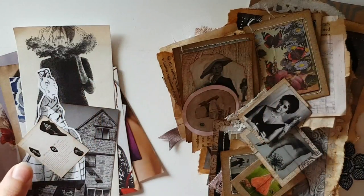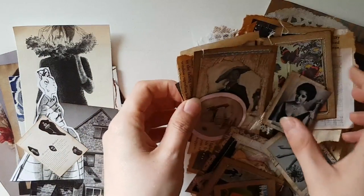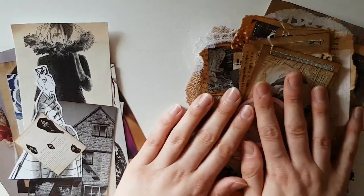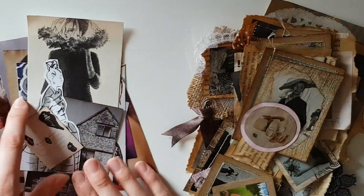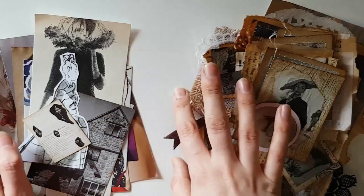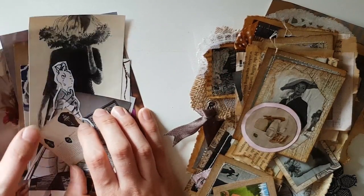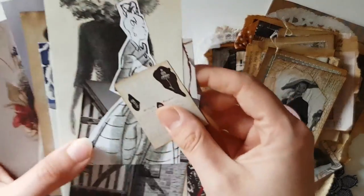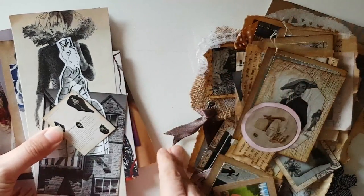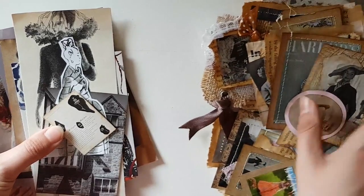Hi everyone, welcome back to my channel. I just wanted to come on with a slightly different video today. I've been working on some vintage ephemera that I've actually cut out from magazines — I think it was Harper's Bazaar and they had a special celebrating however many years, with quite a lot of vintage images. I'll show you what I've got left so you can get a general gist of the type of images that are cut out, and then I'll show you how I've turned them into ephemera embellishment style things.